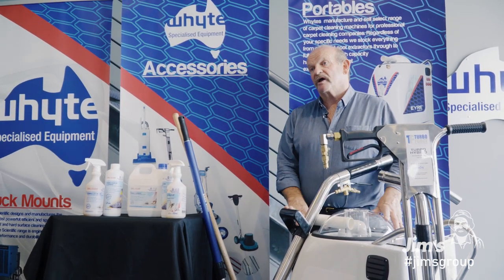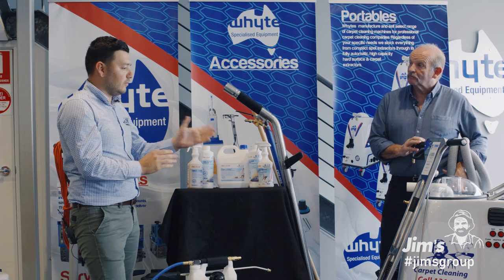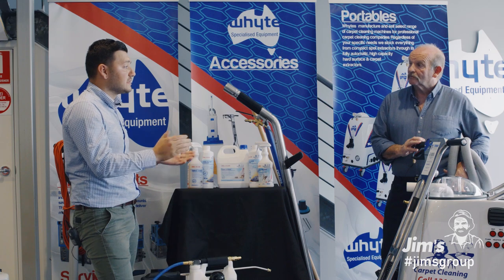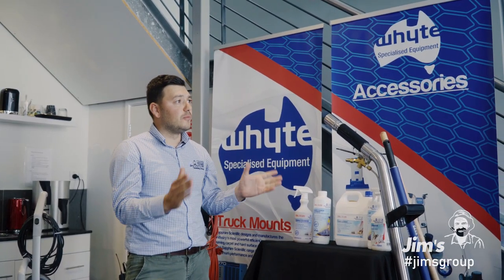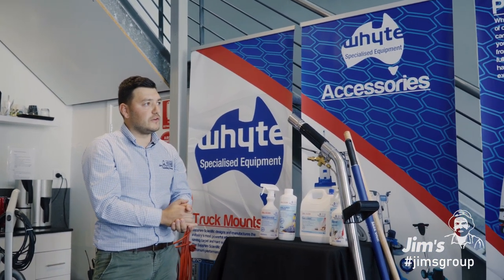There's not one job you can't do with this machine. Geoff, our franchisees, once trained and with the right equipment, clean carpets to Australian standard and often exceed those standards. But this machine in particular can offer more than just carpet cleaning. What are some of the other services that this machine can offer?